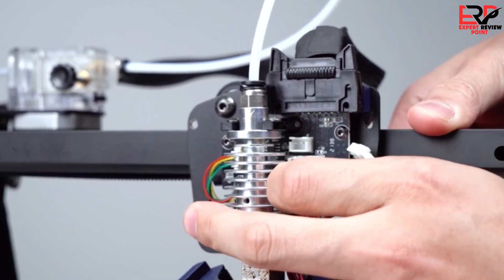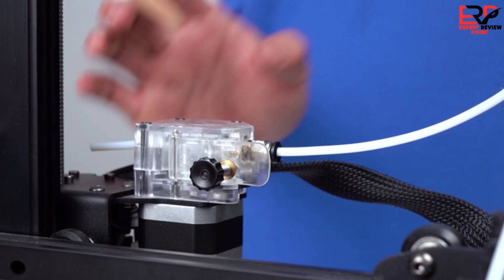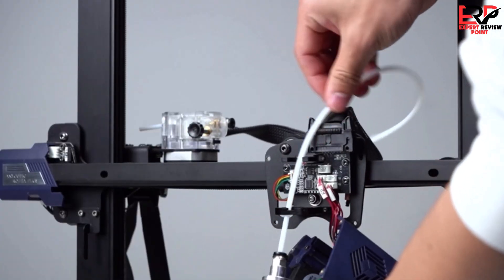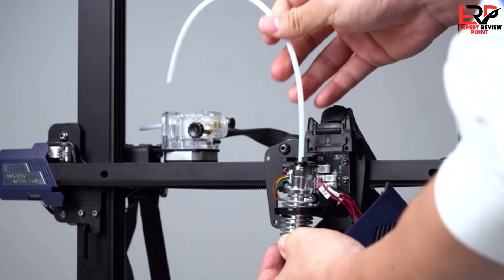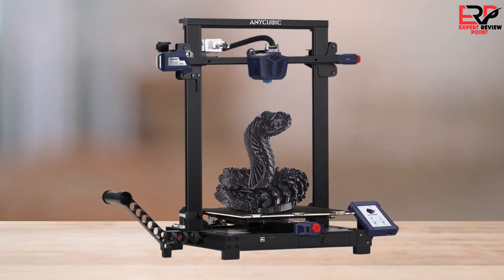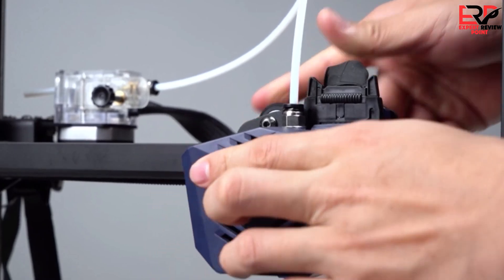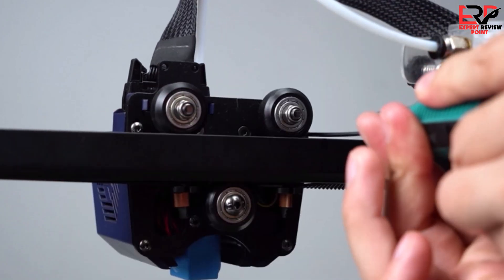The Anycubic Kobra Plus comes with everything you need to get started: tools to build and maintain the printer, side cutters, a plastic scraper, nozzle cleaner, grease, and a microSD card with a USB adapter. You also get a spare nozzle and a small sample of PLA. Putting it together only involves a few bolts and 20–30 minutes of your time. Four bolts hold the gantry in place and a few more screws attach the touchscreen. The spool holder snaps onto the lower rail. Remove the protective sticker off the glass plate and clip it to the aluminum bed plate with all six clips evenly spaced — three on the front and three on the back. It's very important to use all the clips or you may not get an accurate reading from the auto-leveling system. Snip off the zip ties that held the printer together for shipping and plug in the wiring. Everything is clearly labeled and easy to find. The final step is to secure the Bowden tube to the printhead cable with the provided cable clips.